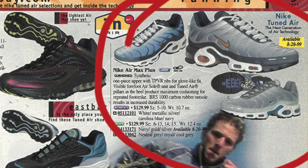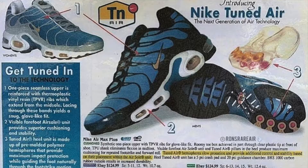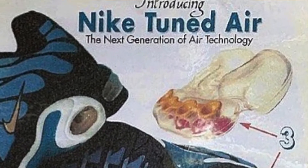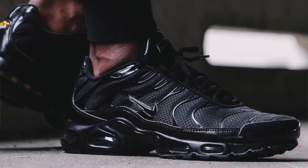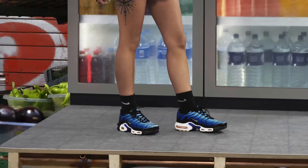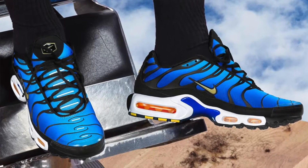The Tuned Air technology was designed to put less pressure on a runner's heels and toes. It must have worked because over 20 years later, Tuned Air is still arguably one of the most advanced units from Nike. They became very popular in the States, but even more popular in places like Australia and Europe — so much that they developed a cult-like following.